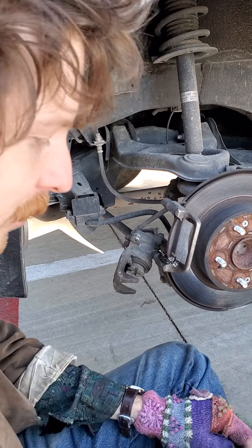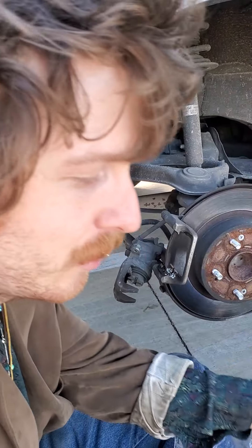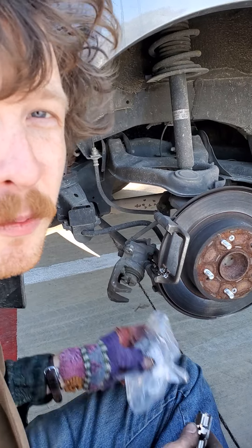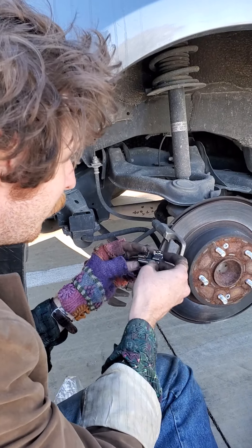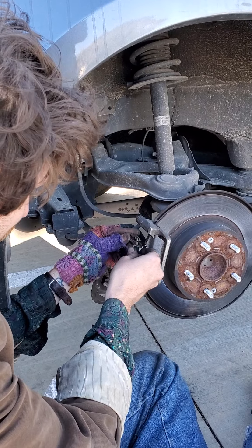They even included new holder things, so this little rusty one we can just throw away — the trash is preferable. Then we're gonna put the new one in.